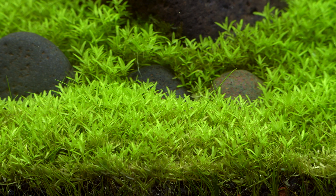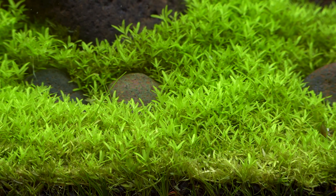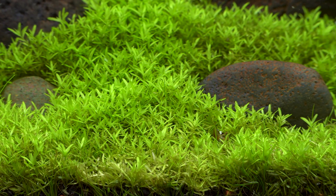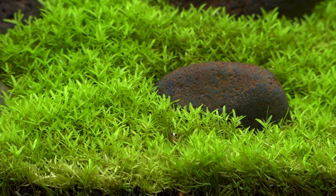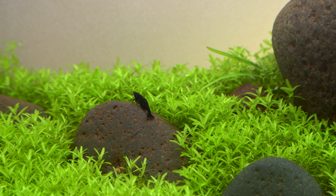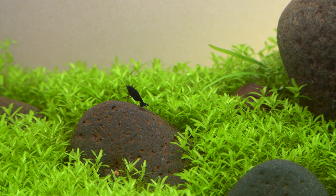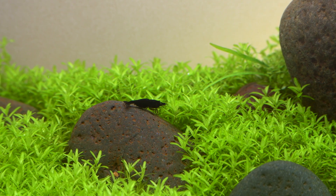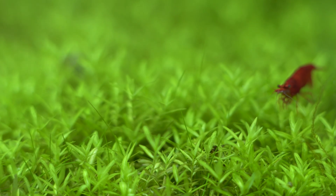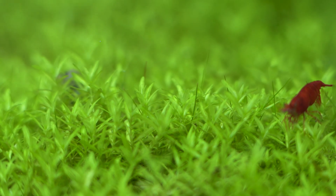Pearlweed is a really fast-growing stem plant with narrow leaves and a deep green color. If you trim it enough and give it enough light, it'll grow horizontal runners which eventually form a carpet. I chose pearlweed largely because of availability. I can get a lot of plants shipped to me, but they're going to be tissue culture plants, and it can be pretty expensive to fill an entire tank carpet with one tissue culture plant.